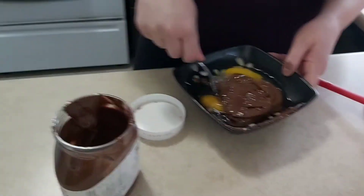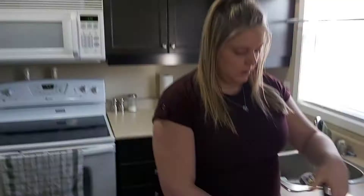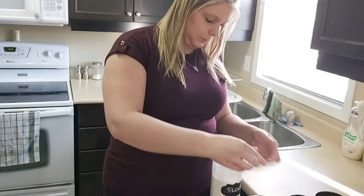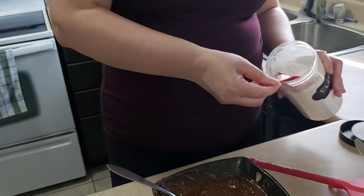You didn't have any bigger bowls? They're all dirty. Don't want two big ol' bowls. Okay, now we're going to put in this one-fourth cup of flour.